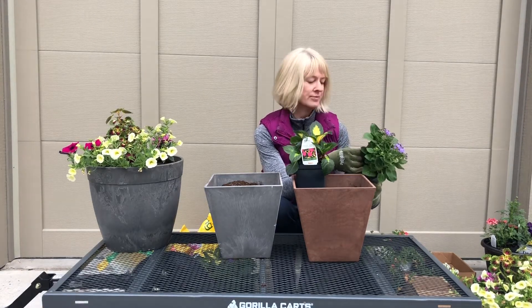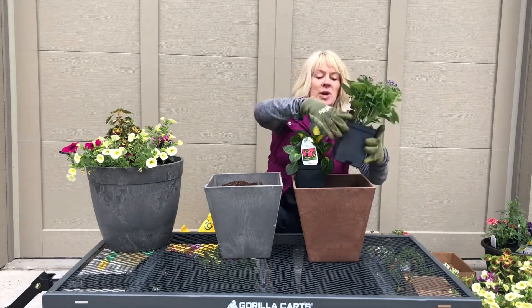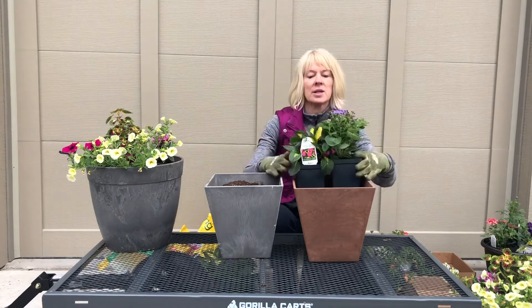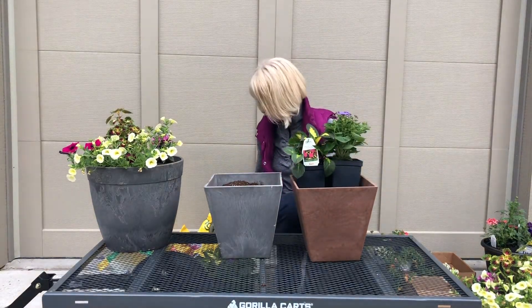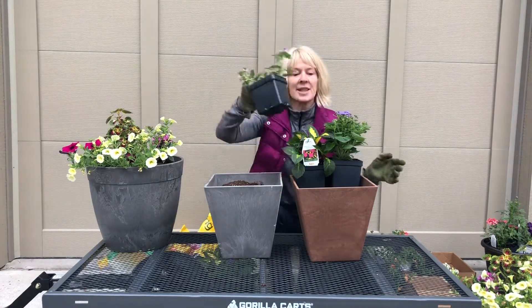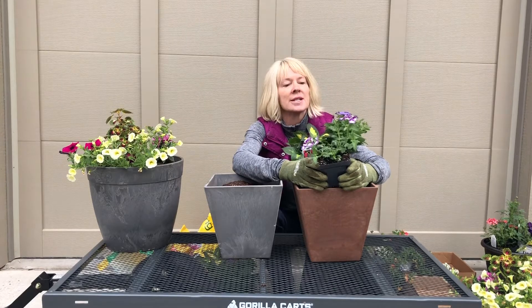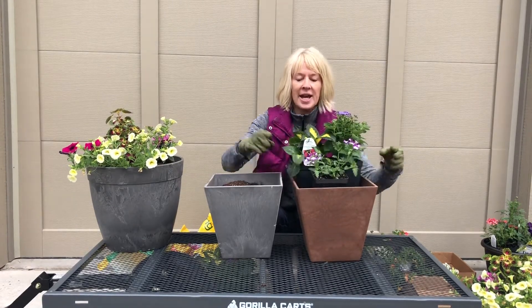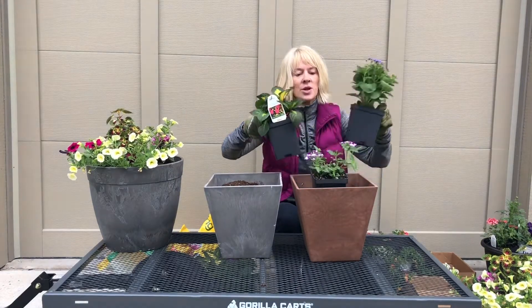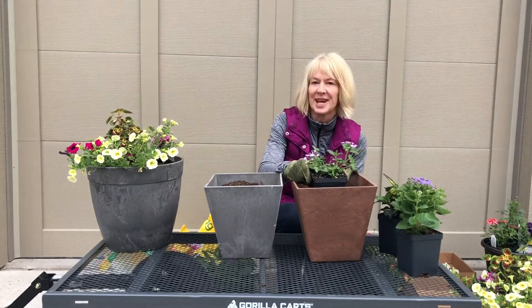I love this ageratum — I think I'm saying that right. It's called Artist Blue, a really pretty blue color, and it's going to sit back here with the Sun Patience — those two are going to fight it out for space. Then the last thing I'm putting in front is a verbena. It's multicolored with a little bit of purple and white. That is what I'm going to do in both of these containers.